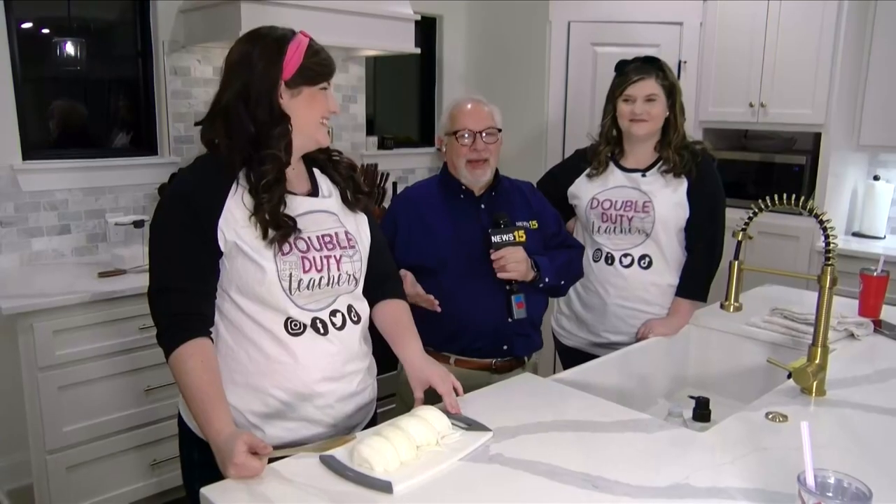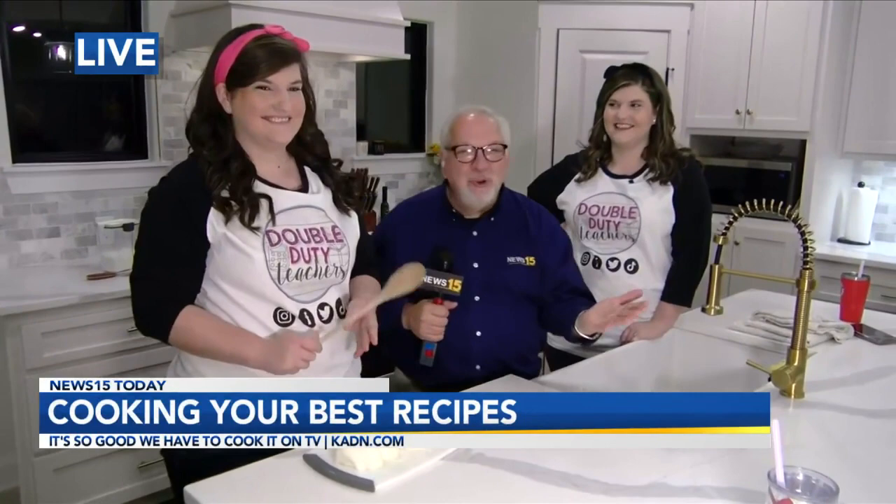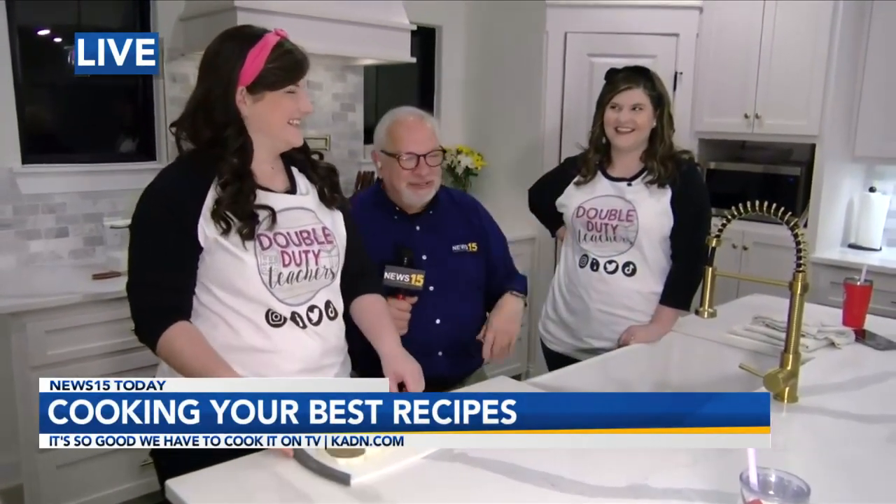Hey guys, we are back. Morgan Mercado, Taylor Wallace — got that right, huh? Man, you've got to stay on your toes when you're around twins, because you never know — they're going to switch hands or something.